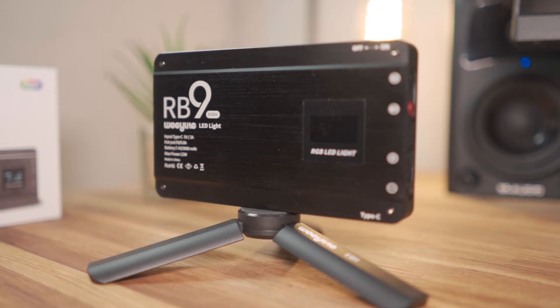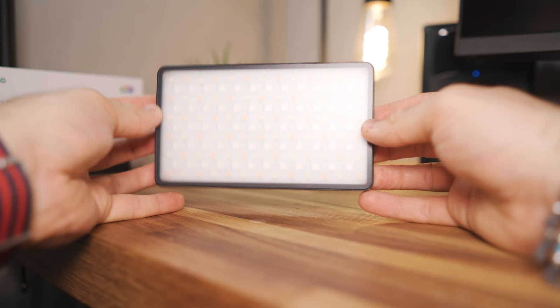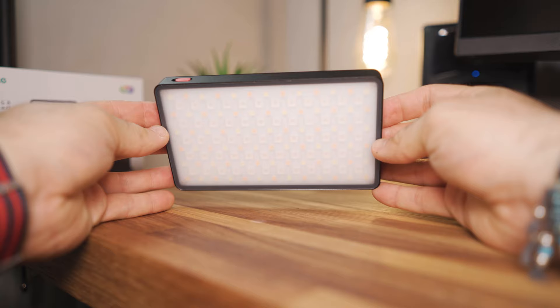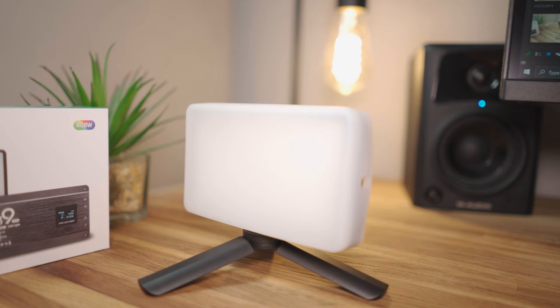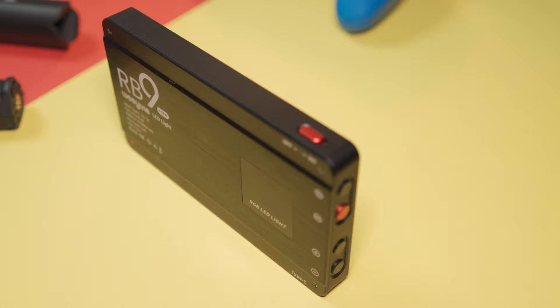Those photos were taken using two RB9 units with complementary and contrasting colours — and I think that's where these will really come in handy. If you're interested in getting an RB9, I'd recommend getting two or more to create really interesting lighting setups. Overall the RB9 is a great little RGB light. I'd like to see a cheaper version without so many accessories, and it's a shame only one of my units works with the app — that's a bit of a quality control concern. Despite those few negatives, it's really well built and great for creating artistic and interesting images.